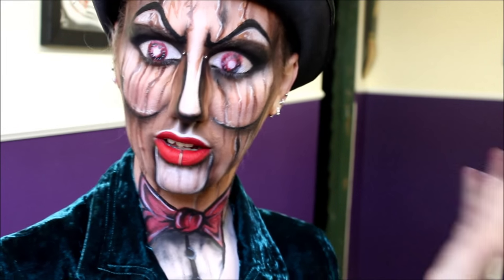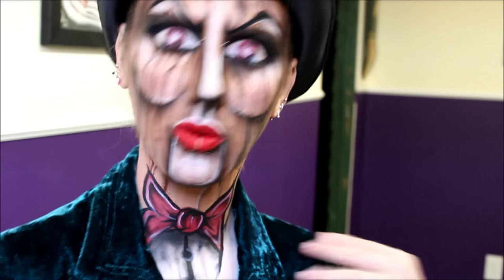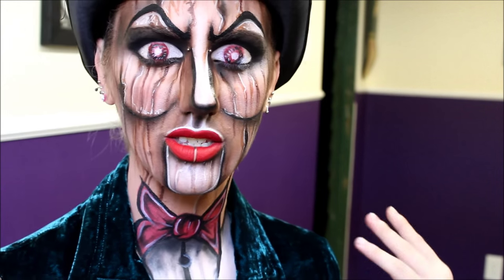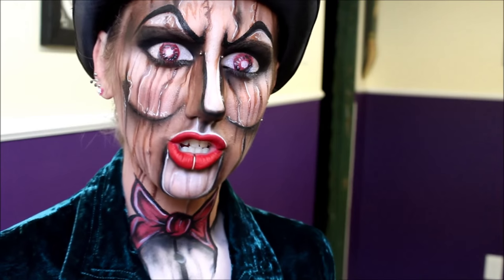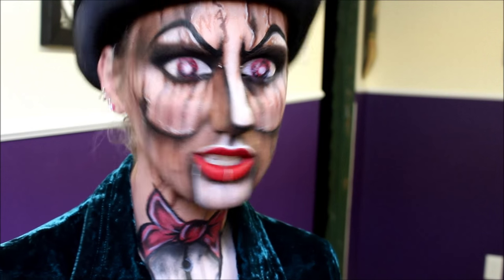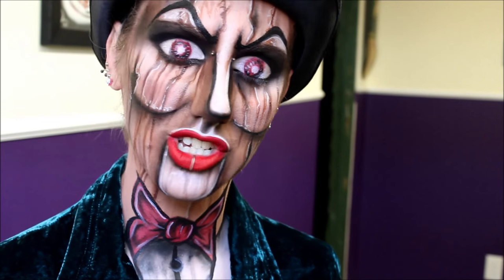Hello everyone and welcome to my channel, or welcome back to my channel. Today I'm going to be showing you how I did this wooden ventriloquist puppet doll thingy. If you want to see how I did this look then just keep on watching.